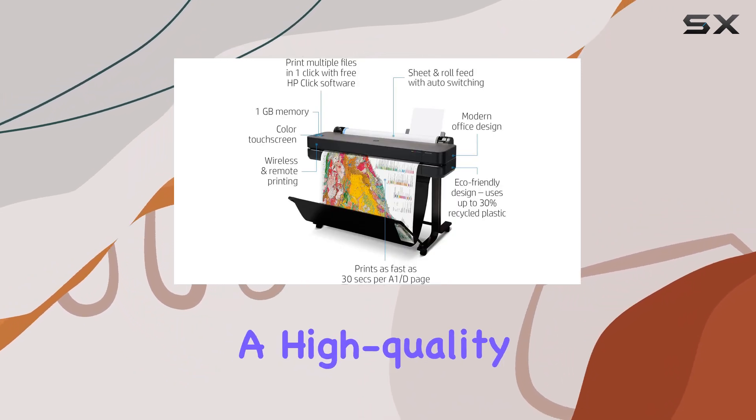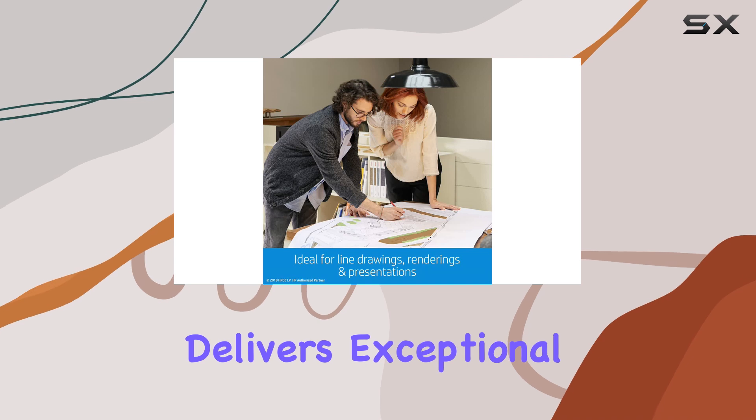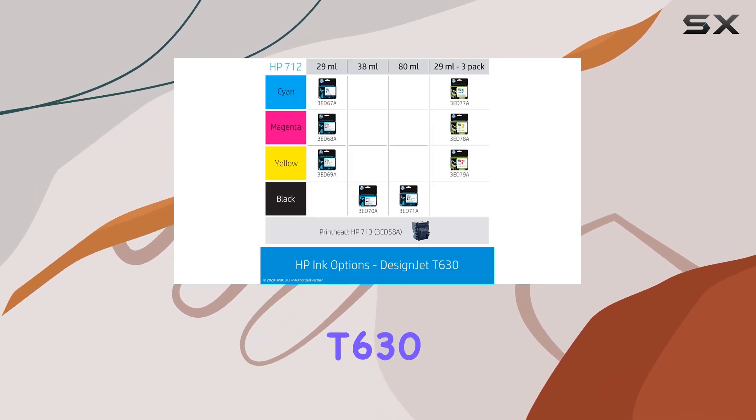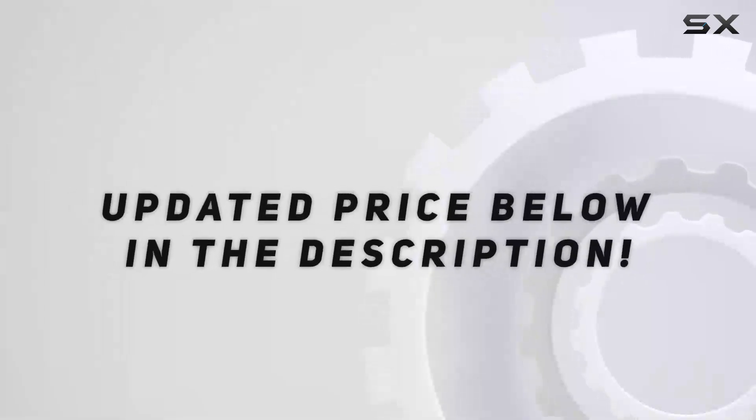Overall, if you're looking for a high-quality large format printer that delivers exceptional results every time, look no further than the HP DesignJet T630. Check out the video description for an updated price.